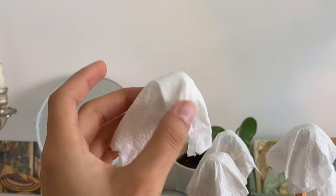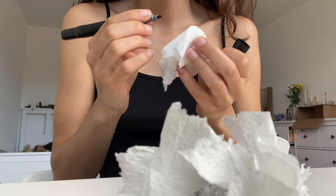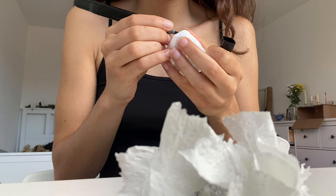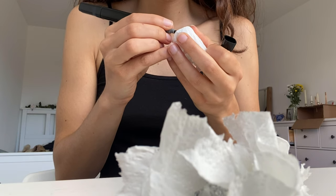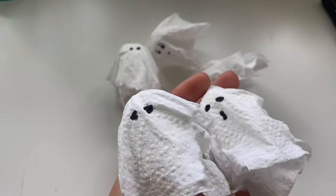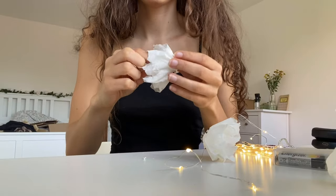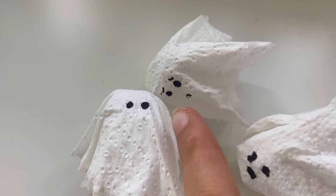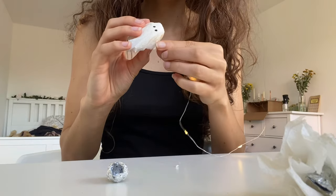Take out the aluminum foil, and for the next step you can use a black pen or black paint — I used a black pen and painted a little ghost face. Then you're gonna put two little holes on each side of the ghost so you can thread through the fairy lights.